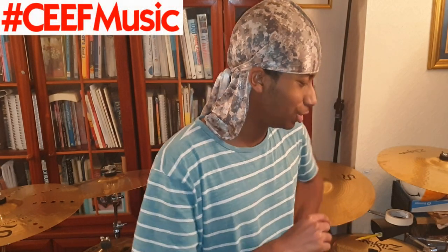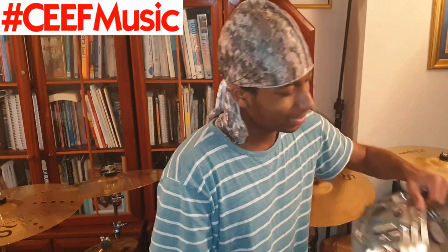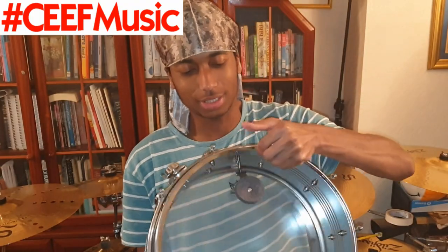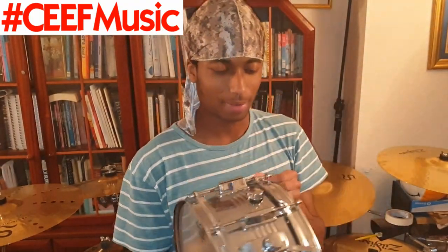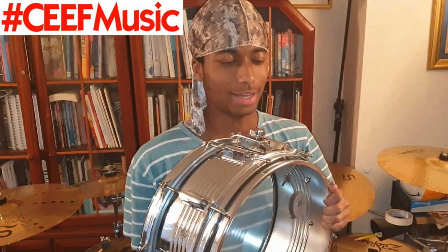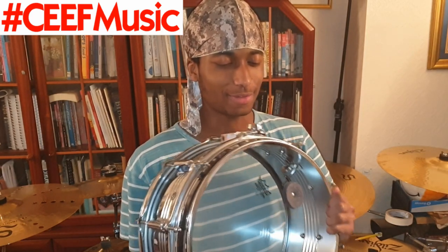I was gonna complete this action like I said, but then I said you know what, why not film this relatively short experience just so you guys can see what I've been up to. Long story short, let me give you some context. This snare drum you see here — I'm pretty sure it's steel — is actually older than me. This is a steel snare drum from the church where I grew up.